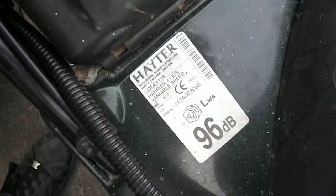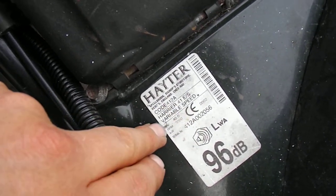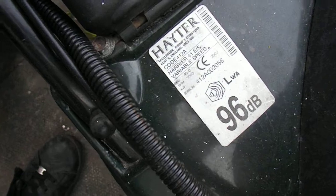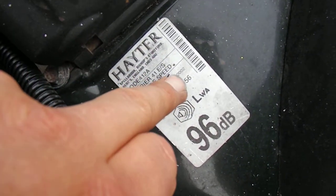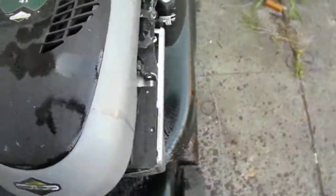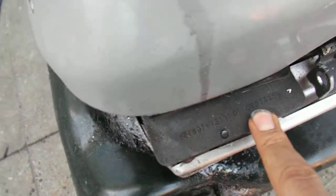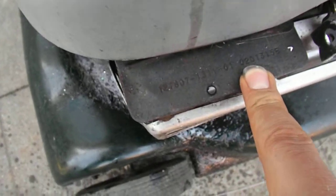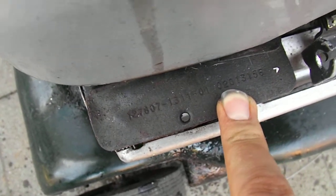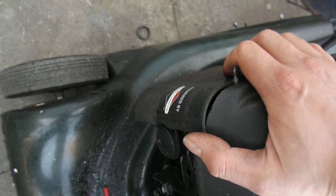It's a 2002 model. You can see it on this sticker right here — 2002, right there. I don't know if you can see that on camera. And the engine code — with Briggs engines, the first two digits of the last number are the year of manufacture: 2002. There's a Briggs and Stratton Quantum engine on it, with the easy start — no priming needed or anything like that, you just pull and go.